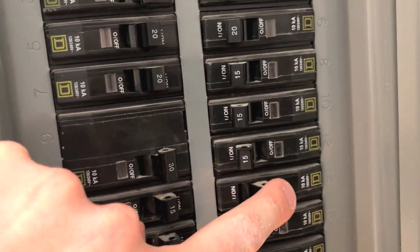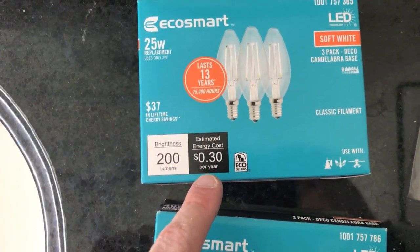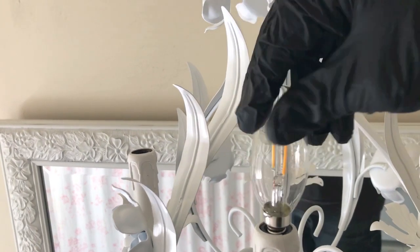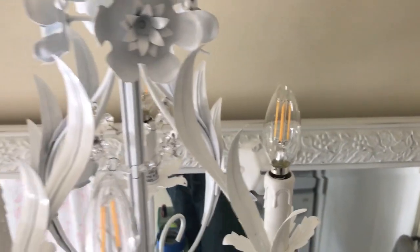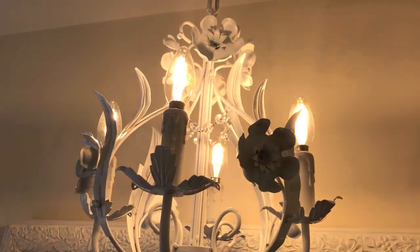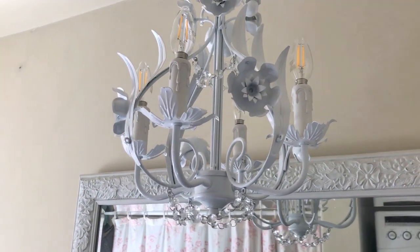Time to turn the power back on. Now let's install the lights — we chose EcoSmart LED soft white, 200 lumens, 30 cents per year based on three hours average use per day. Always wear rubber gloves when handling light bulbs to prevent fingerprints and oils getting on the bulb. Insert all four bulbs, go back to the light switch, turn it on — all four lights are on and it looks great. From here we'll finish the chandelier by putting on the white glove and hanging the additional crystals.